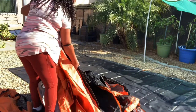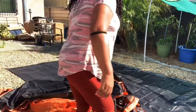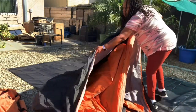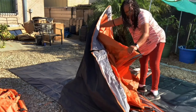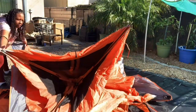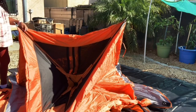I'm going to do a voiceover for this section because first-time setup involves a lot of trying to figure out what goes where — which is the front, which is the back. Instead of taking you through that process, I'll just do a voiceover. Once I took it out, it's a matter of figuring out what goes where. The black tarp I'm standing on is the footprint, which is the same size as the tent, so I'm trying to get everything situated onto it.